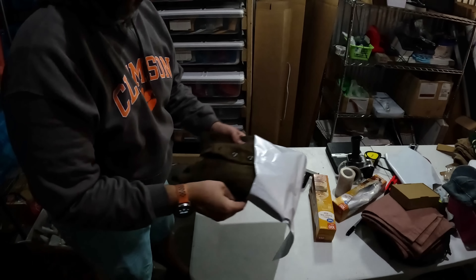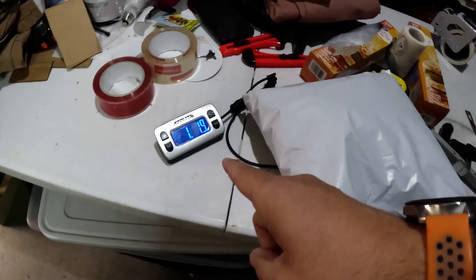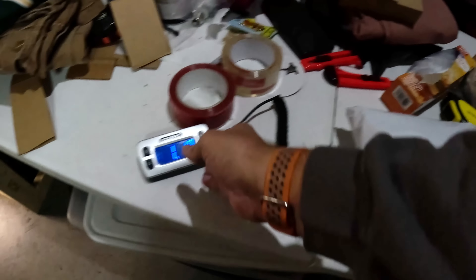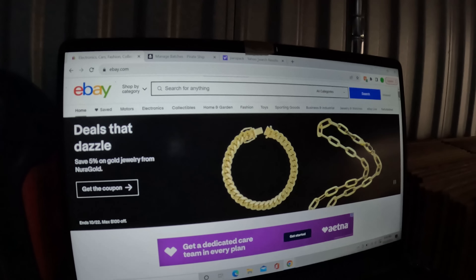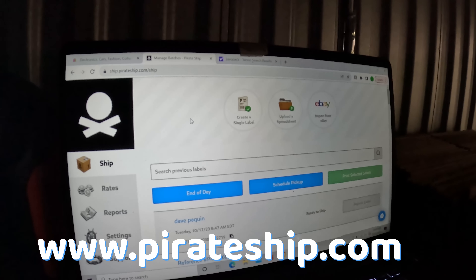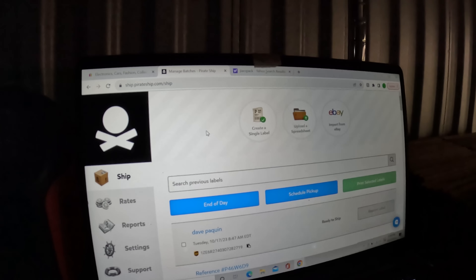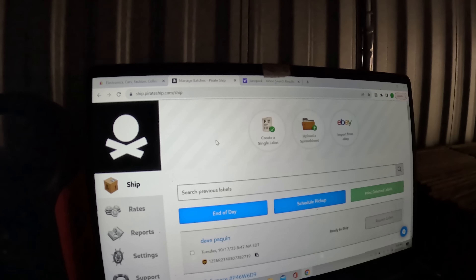To actually print the label, I'm using a website called Pirate Ship. The reason I do that is to get credit card points — I've got my Chase Ink Business Preferred card linked to Pirate Ship, which gives me two times points on shipping. For every dollar I spend on shipping I get two Chase points, and I usually transfer those over to Hyatt. I did a whole video on it — link in the description. Hyatt gives you hotel rooms for really cheap.